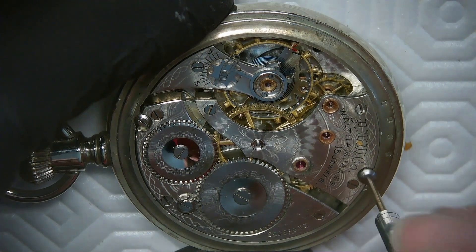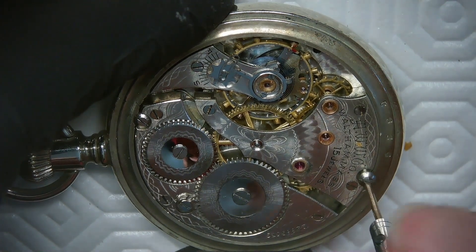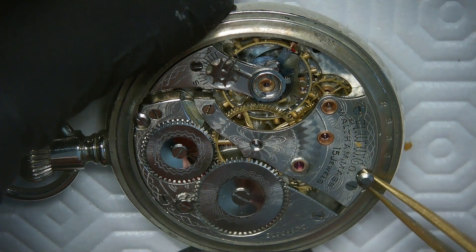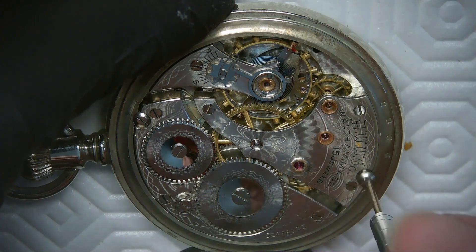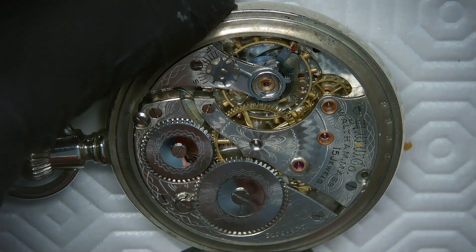These are the case screws here. I just unscrew the case screws — in this case I probably could have used a screwdriver a little bit bigger, so make sure the size of the screwdriver is matching the screw properly. That's one screw out — loosen that screw up again and get on with it.